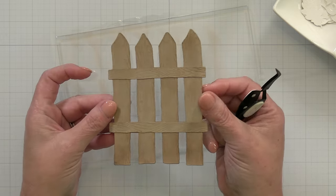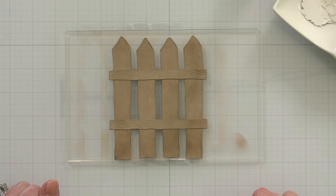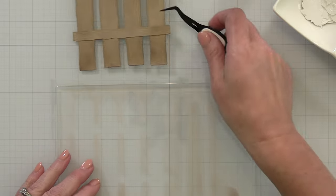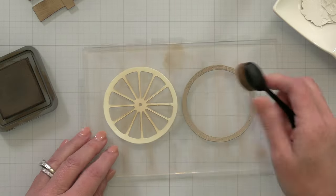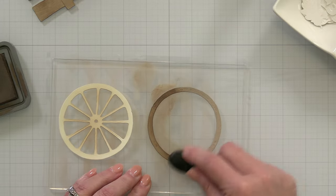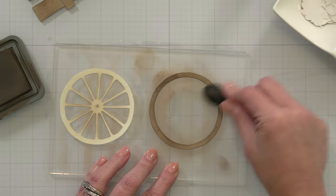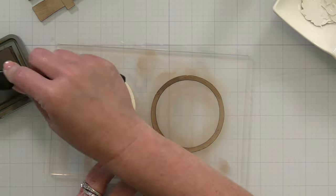Now if you wanted to do a five-by-seven card or a slim line or a larger card, all you need to do is cut multiples of your Farm Fence. You could even make a shorter version of this fence by trimming off the bottom. So lots of different options in how you prepare your Farm Fence.